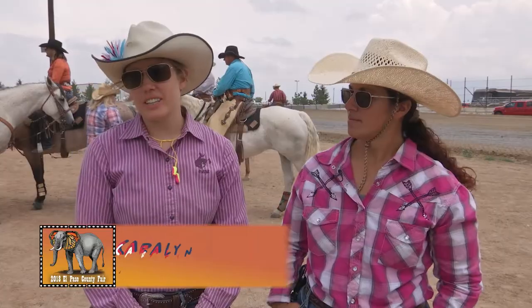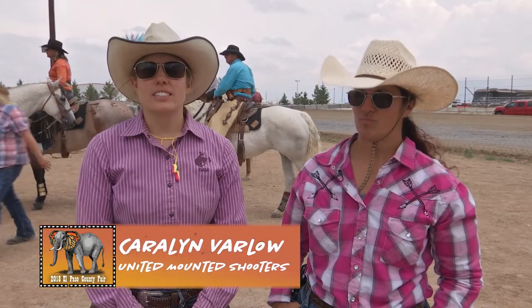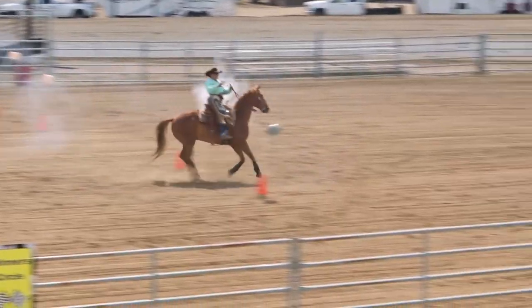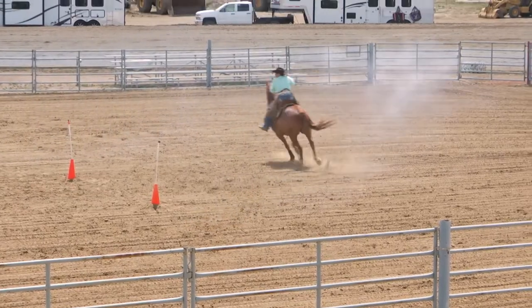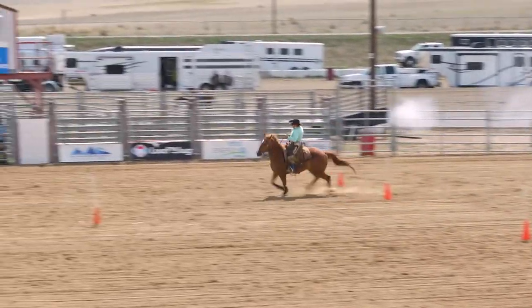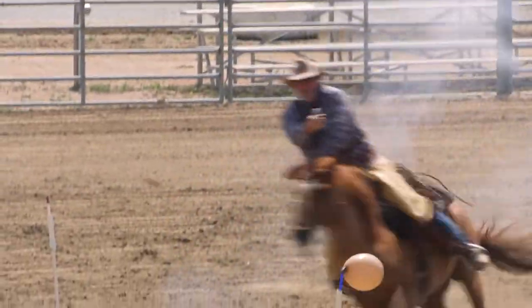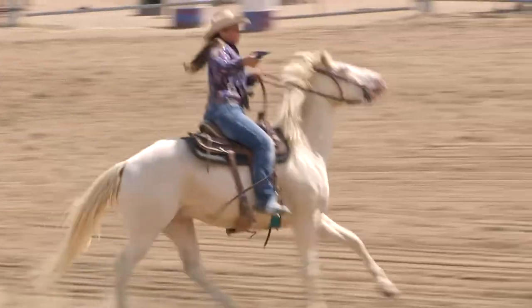It's 50% you, 50% your horse, so a lot of it is learning to work together and figure out how to both shoot a gun and maybe turn one direction while also telling your horse where it should be going. So it's a team sport with you and your horse, and getting on the same page is probably the biggest challenge.